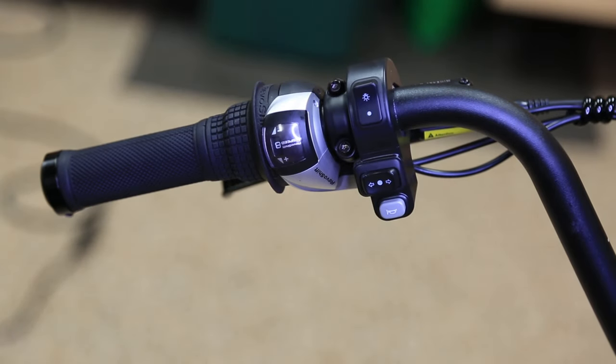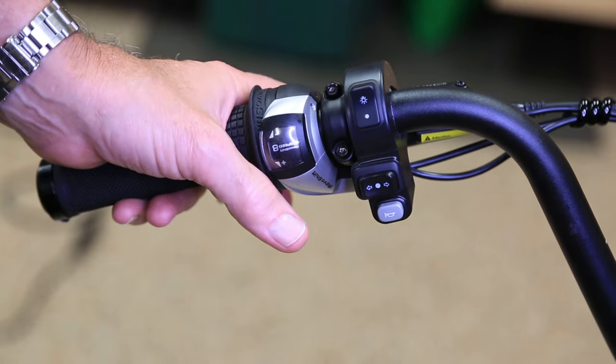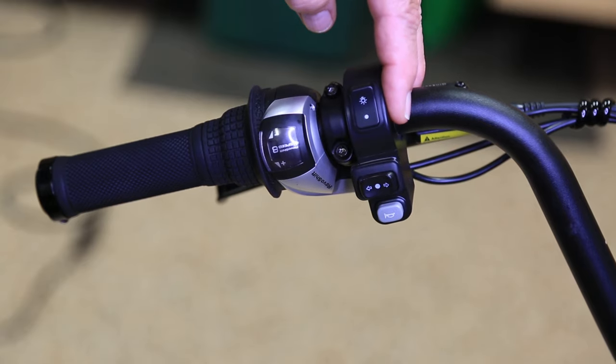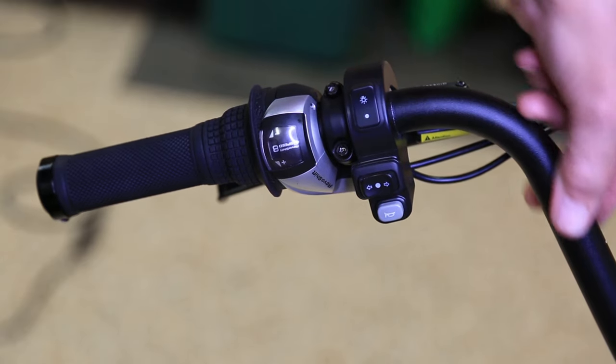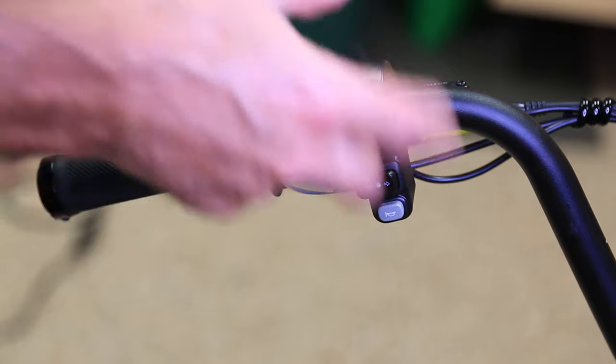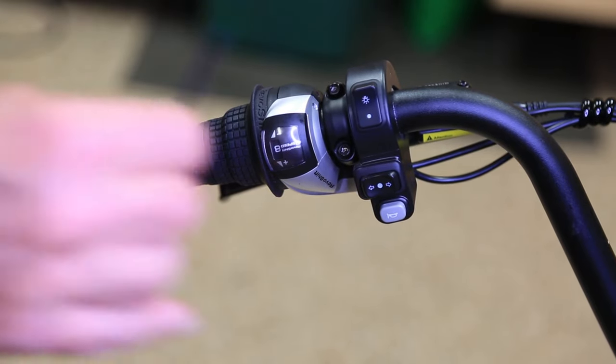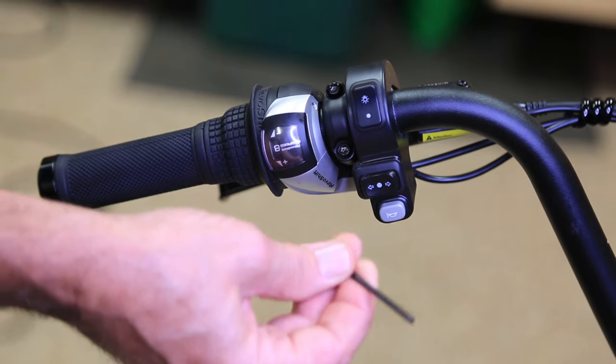What is up guys? Now you just have to trust me on this one — this might sound a little weird, but the position that this comes from China is almost vertical, up and down. I played with this a bunch and it's in the wrong position. You're gonna need a three millimeter hex key.